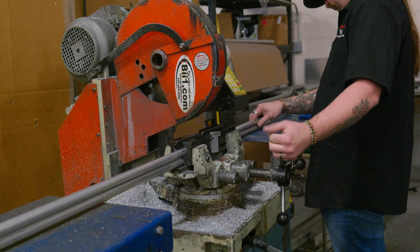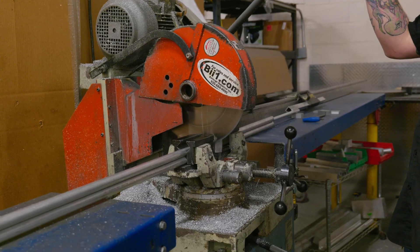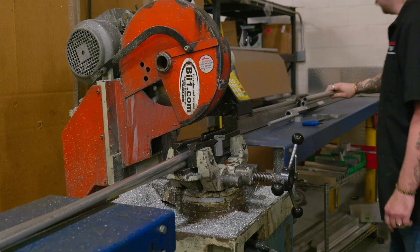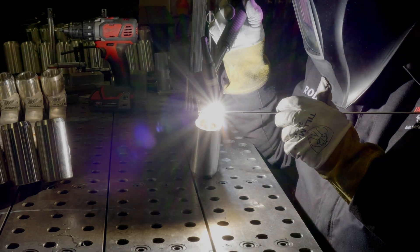Right now, we have Chandler cutting tubing for the UT Custom super headrest featured on this build. And while Chandler takes care of the custom accessories, Rudy will be welding together the eQuad frame.